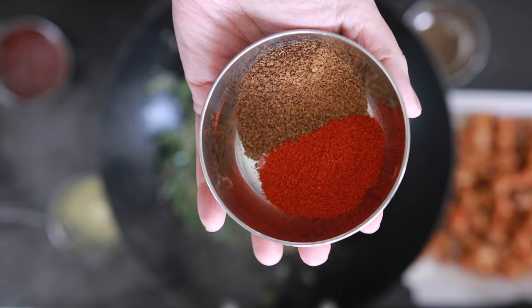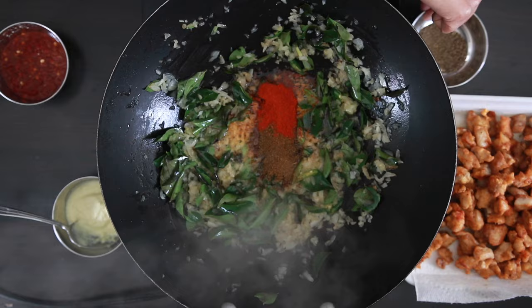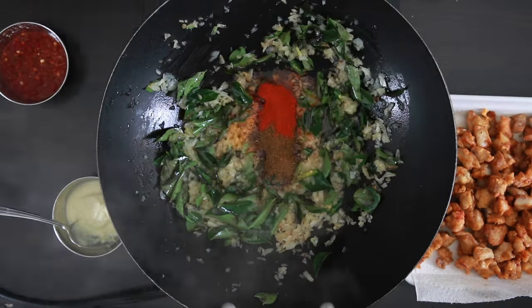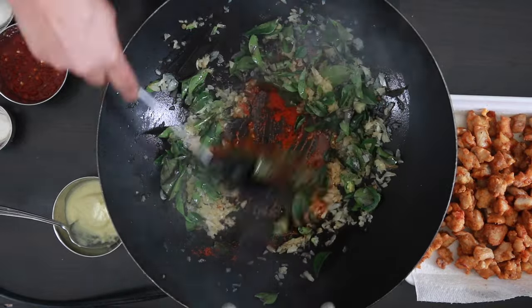Add 1 tablespoon of chili powder, 1 tablespoon of cumin powder, 1 teaspoon of black pepper, salt to taste, and mix it all together.